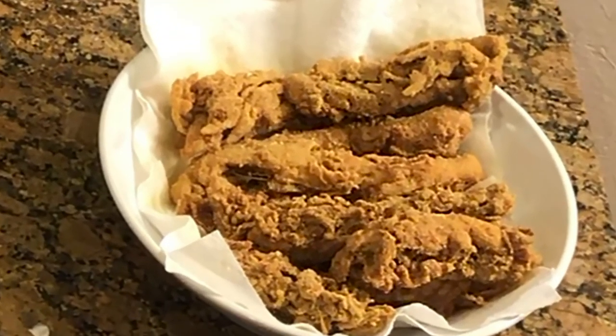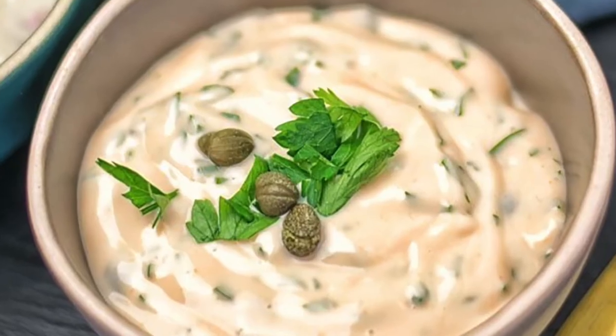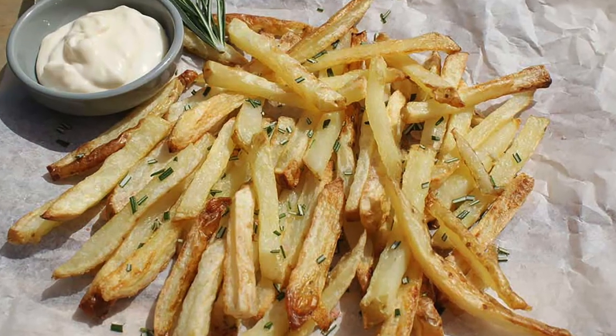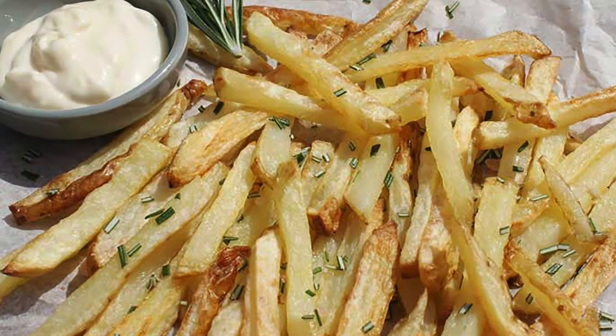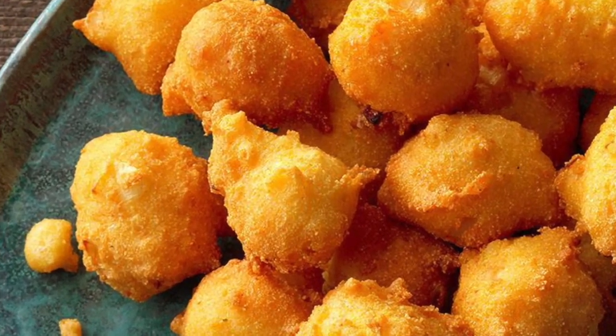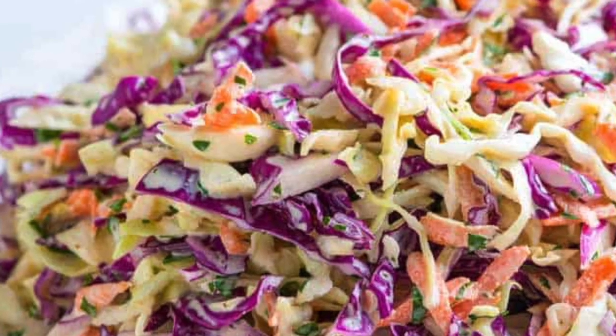Mock fried fish, homemade tartar sauce, rosemary french fries, homemade hushpuppies, and creamy coleslaw.